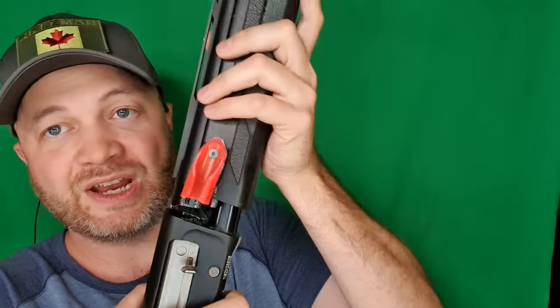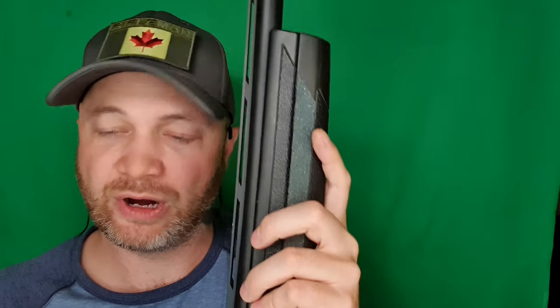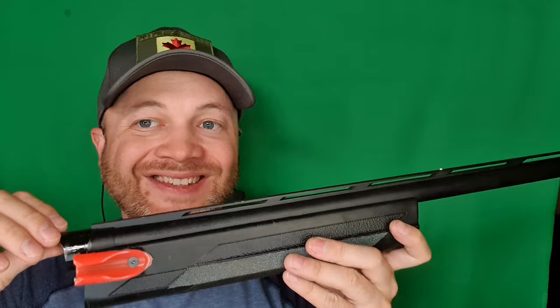The fore-end and barrel are gonna wanna come off all in one unit, and that's really how I would recommend taking them off. Then you can separate these two from each other, just like that.